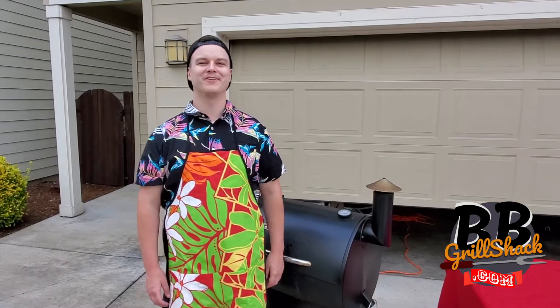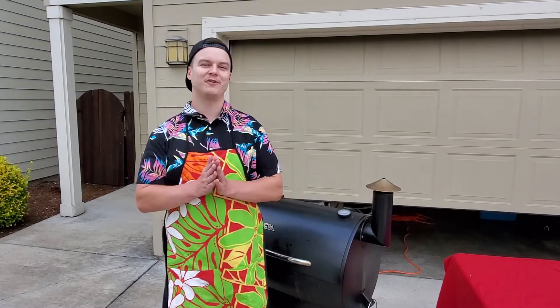Hey Grillers, Brad here from BB Grillshack. Today I'm going to be showing you my smoked salmon recipe. I've been making this recipe for years and I really enjoy it and I think you will too, so let's get started.